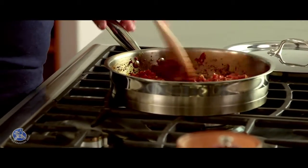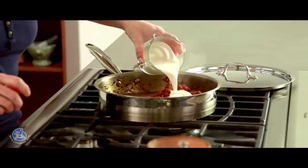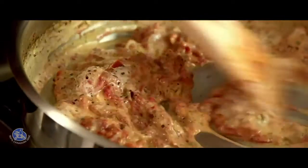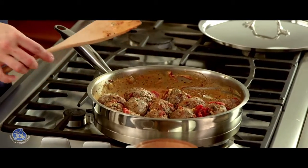The sauce looks perfect — all the liquid is nicely evaporated. Now I'm going to make it richer with some 15 or 18 percent cream, bring it all to a boil, then remove it from the heat and put the meatballs back in just to warm them up and coat them nicely with the sauce.